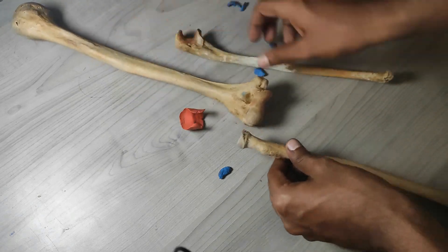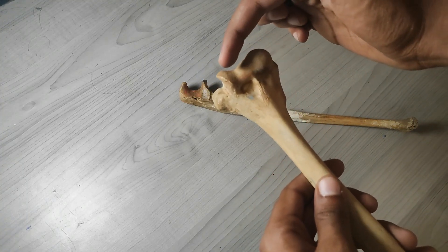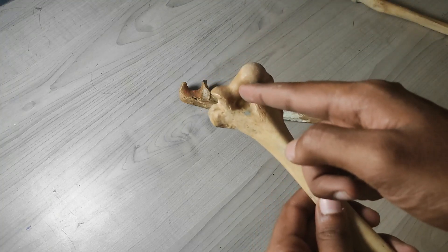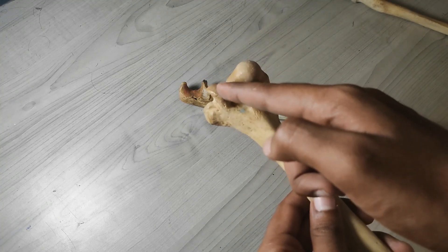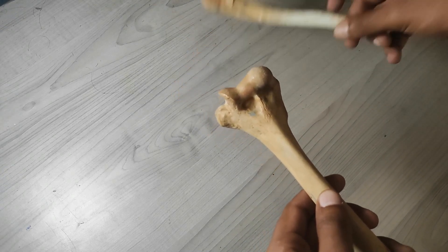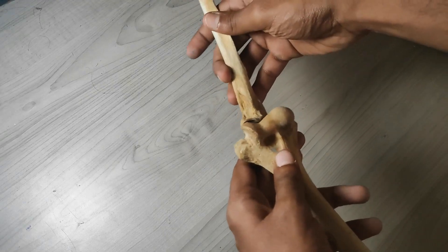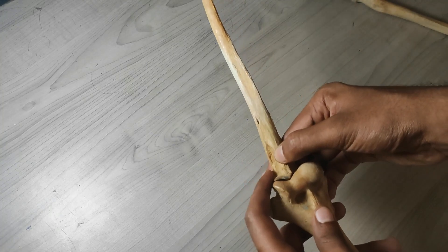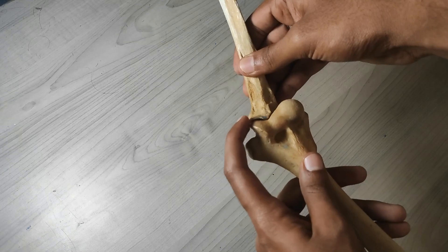Another important thing to notice is that the medial part of the trochlea is much bigger than the lateral part — there is a groove in between. This asymmetry means that when you fit the ulna in, it creates an angulation because the medial side pushes it slightly forward. That angulation is what we see at the elbow joint.